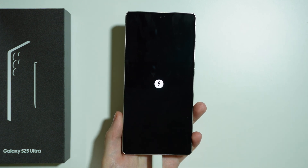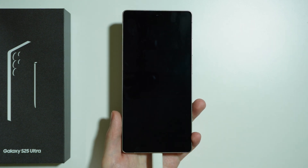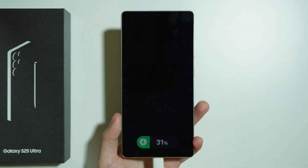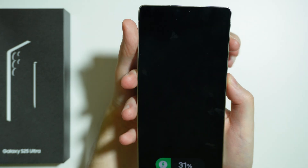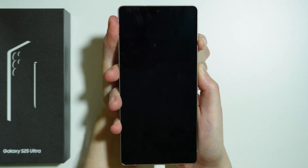There we go. And then we need to also wait for the battery information at the bottom of the screen, which should be displayed soon after that. There we go. Now we need to press and hold the power button and volume up button and press and hold it until you are in the recovery menu.